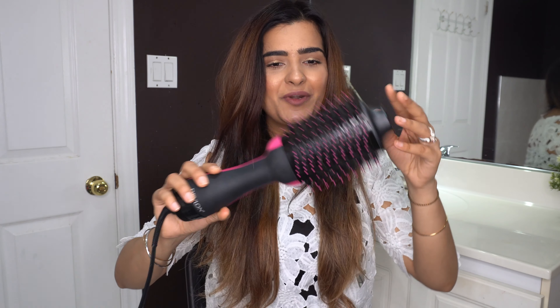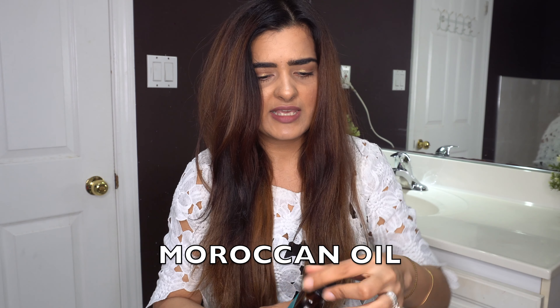Here's the final look, just by using one tool — this pretty Revlon One Step Hair Dryer and Volumizer. Oh my god, it's a complete 10 out of 10 for me. I am totally in love with this product. One last thing I want to do is apply a little bit of Moroccan oil to give a nice texture and finish.